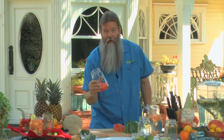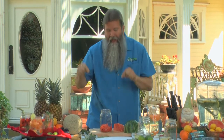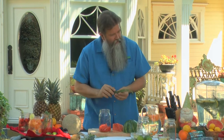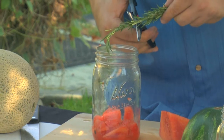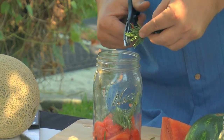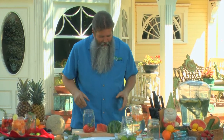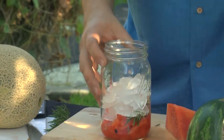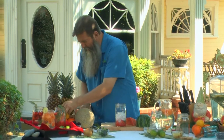Rosemary is the next thing that we're going to want to take and put in here, and we don't need a whole lot. All we have to do is get ourselves a couple of sprigs — I don't want to take the individual leaves off, just a couple of sprigs like this. Pretty much just that simple. Now what we want to do is add some ice, and then we have to add a little twist to it. So come on everybody, let's do a little twist! Okay, maybe not that kind of twist.